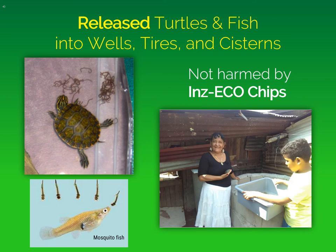Another part of the integrated mosquito control program in Monteverde, Honduras was to release turtles and fish into wells, tires, and cisterns throughout the town. On the left-hand side, you can see a turtle eating mosquito larvae, and mosquito fish — top-feeding minnows — which are important predators of mosquito larvae. We found that even though the wells, tires, and cisterns were treated with Inzeco chips, the turtles and the fish were not harmed.